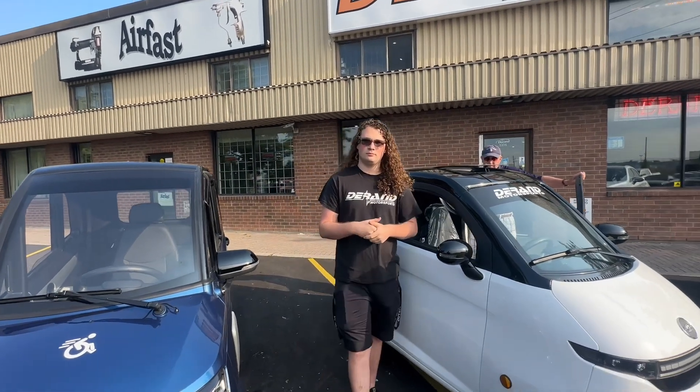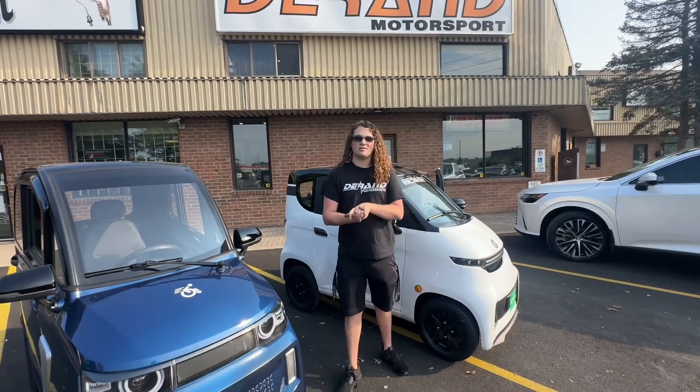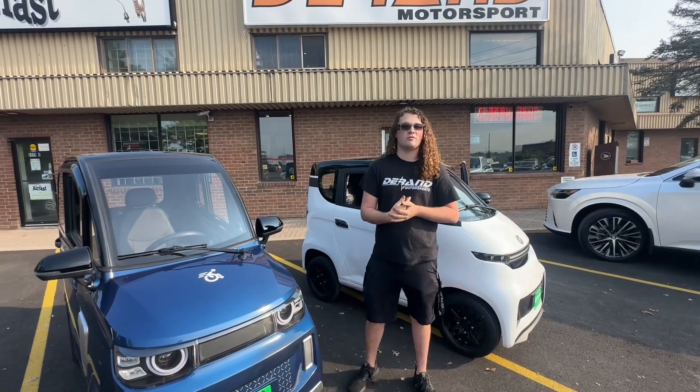Do I need a license and insurance? No license, no insurance, no registration required. You can put it under house insurance for fire or theft.